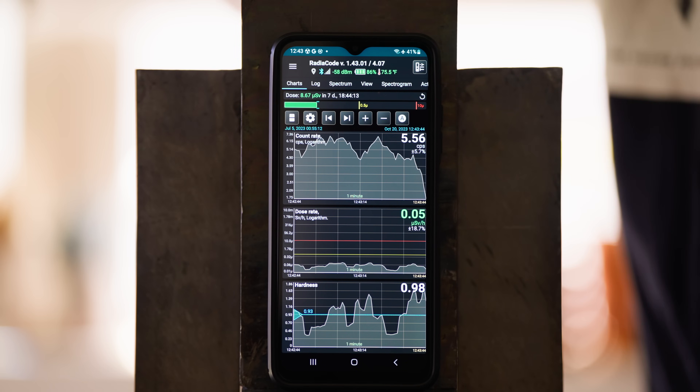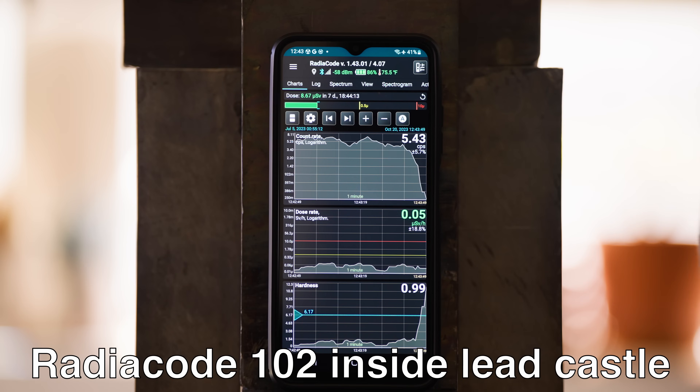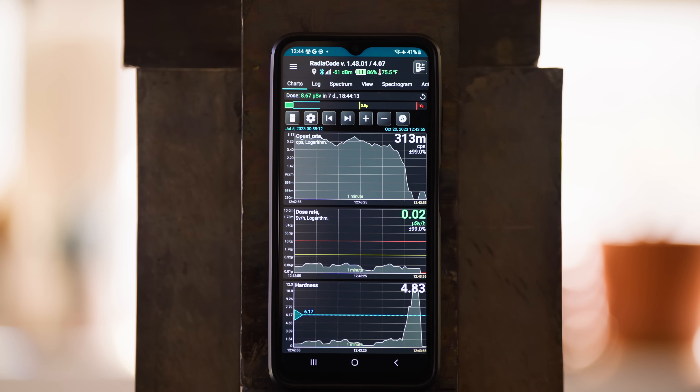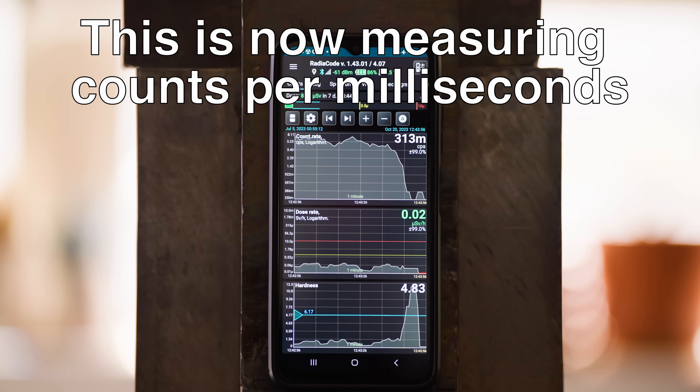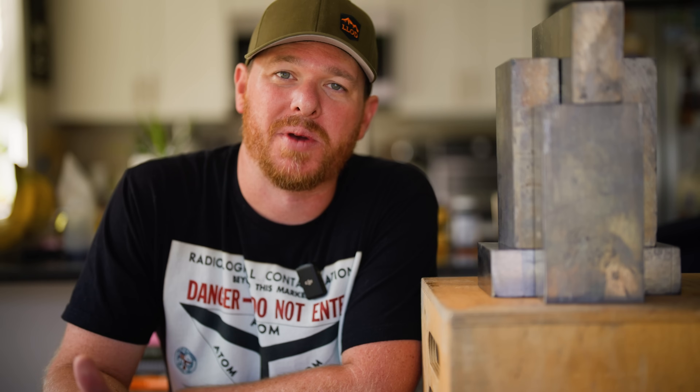I wanted to see how well it actually shielded exterior radiation from the Radicode 102 detector, which it actually did an incredible job — I've never seen it get so low. Usually there's just regular background radiation that you would detect normally anywhere you go, but the minute you put it inside of here, it completely drops off to a very, very low number. This video is also sponsored by Radicode — they're a great sponsor for this channel because I was already using their gear before they wanted to do a sponsorship with me. So it's a perfect match.